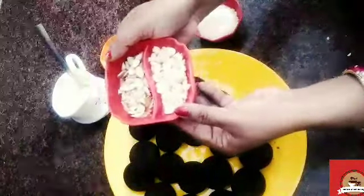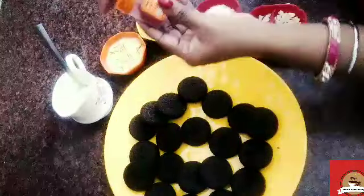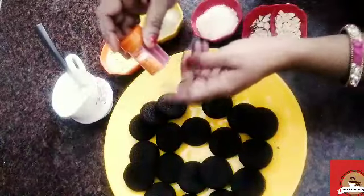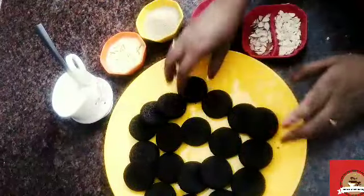I am going to chop some dry fruits. I will chop some cashews and dry fruits. You may add the dry fruits of your choice. I will also add some fresh fruits. I am going to use a little yellow food color here. This is optional — you can avoid it.